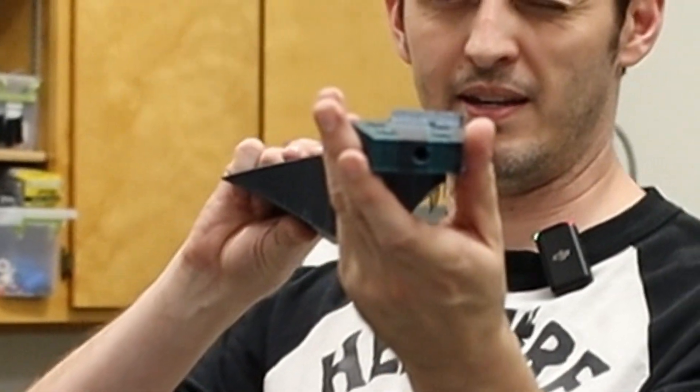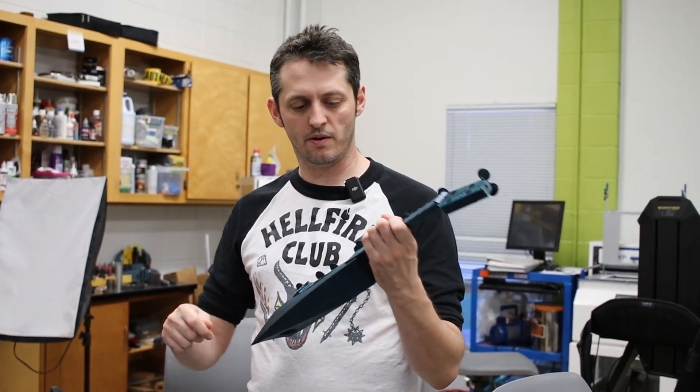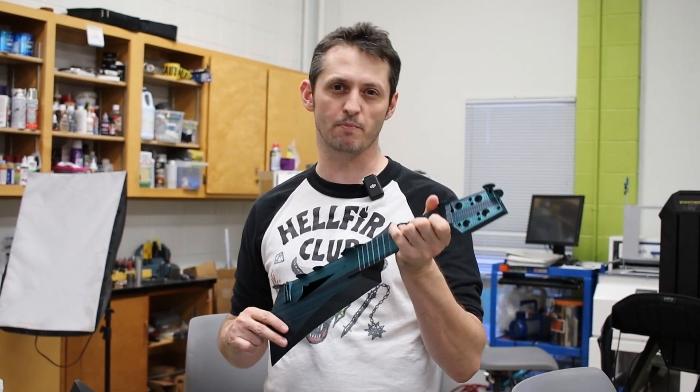You'll notice too that this whole thing is set up so that it can also be a flamethrower as well. It also has these other vent holes on it, so we can hook it up to a fog or smoker system — as you're playing, you can also throw a bunch of fog and smoke.